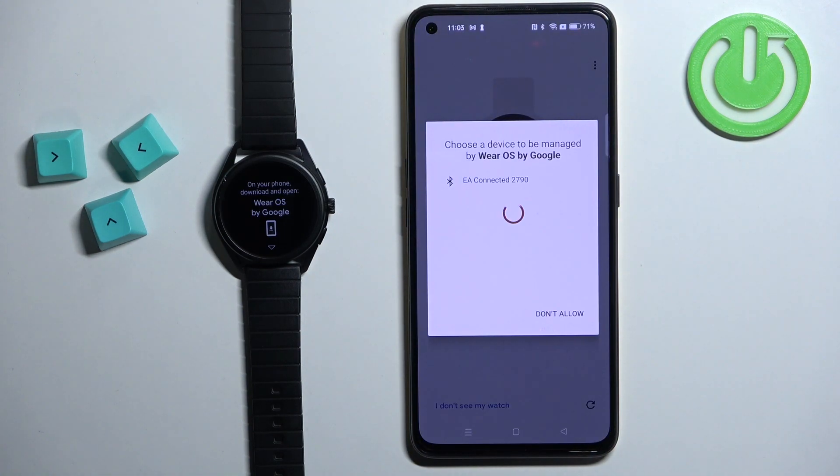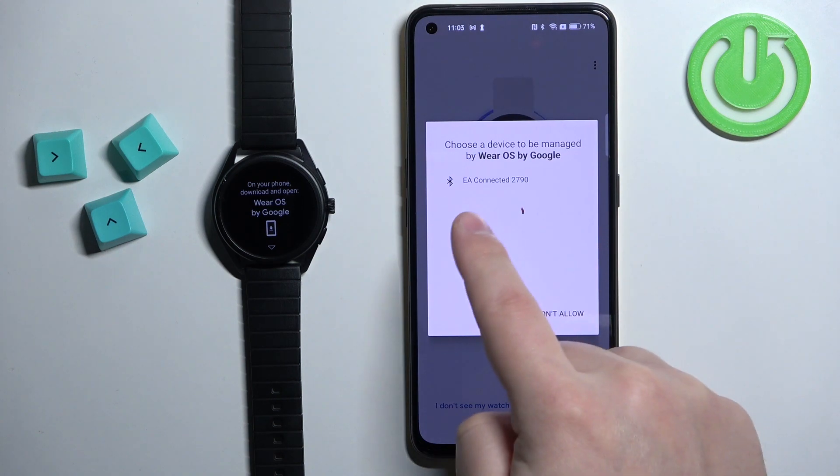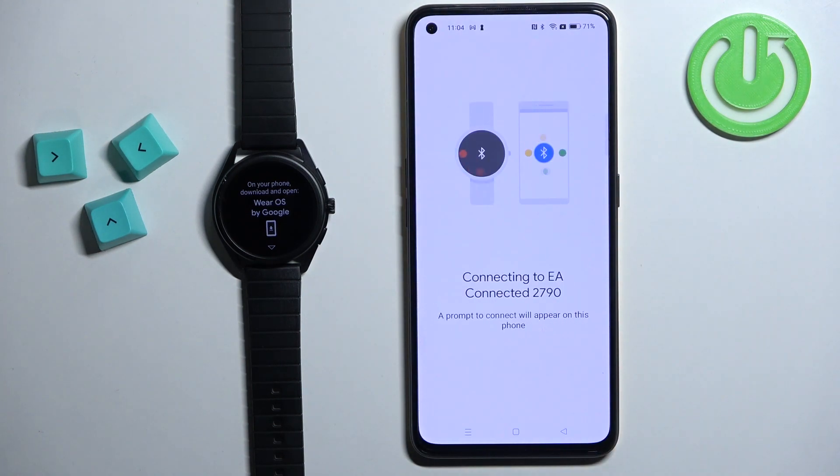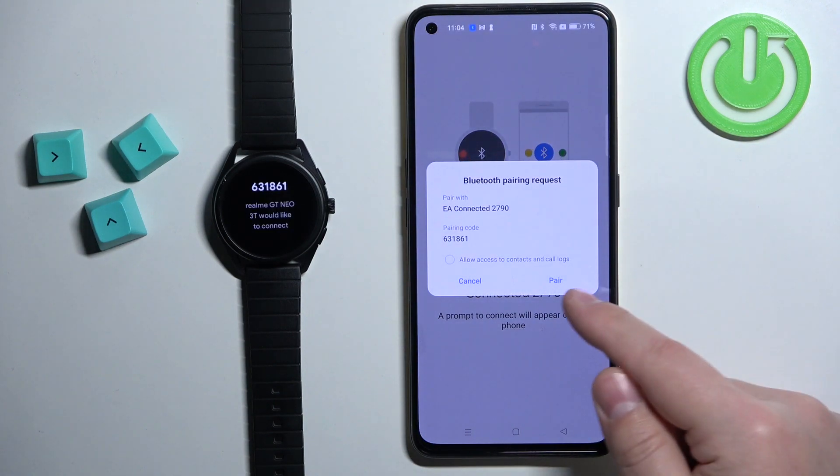Now we need to wait until the app detects our watch. And as you can see here we have it. Once you see the watch on the list tap on it. Then tap on pair.